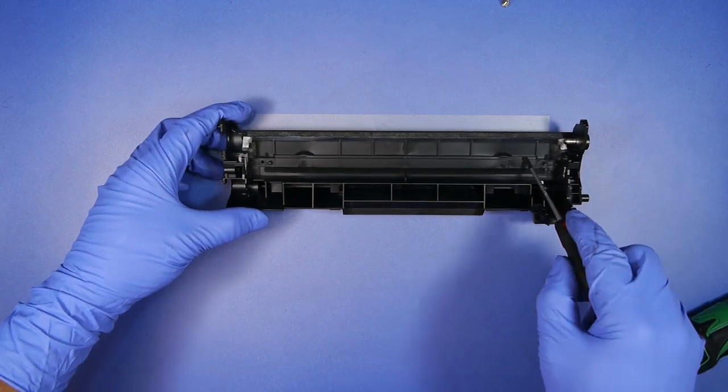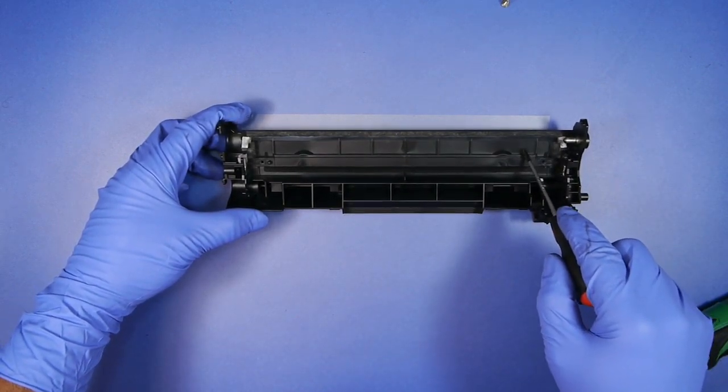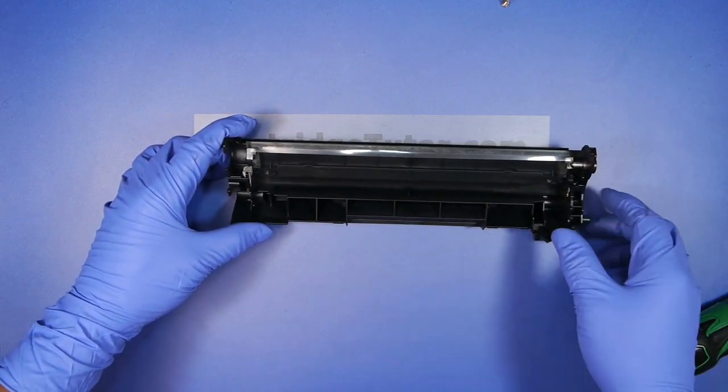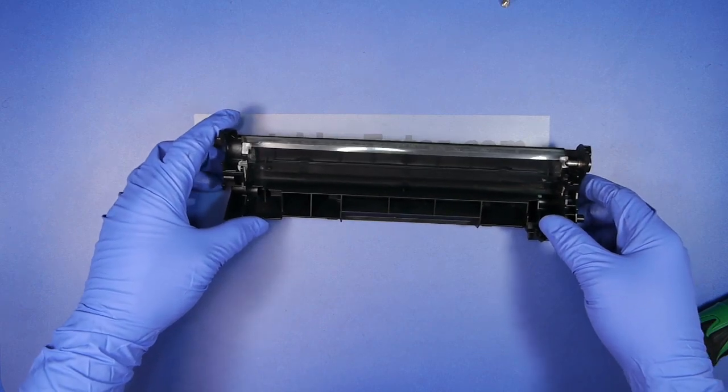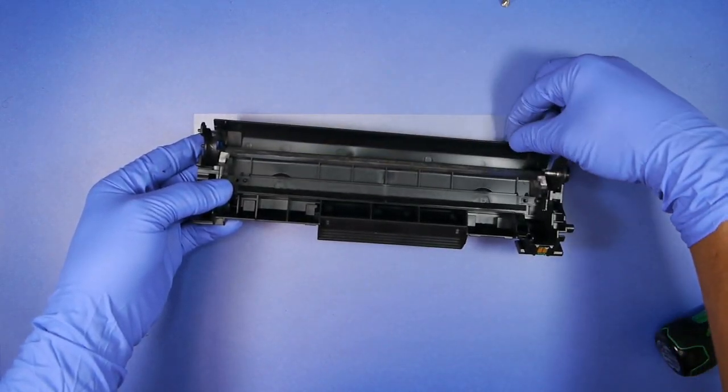Now you want to vacuum out or blow out the excess toner and the waste hopper. You want to generally wipe down the outside of the cartridge to remove any toner or dust on the cartridge after you blow it out. You also want to clean down and wipe down the drum shutter.